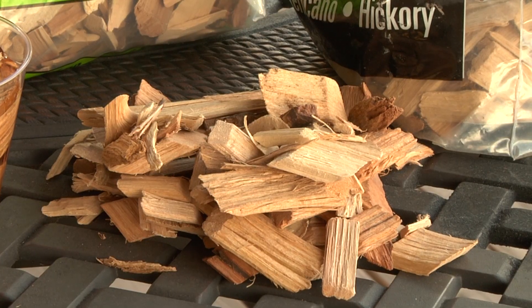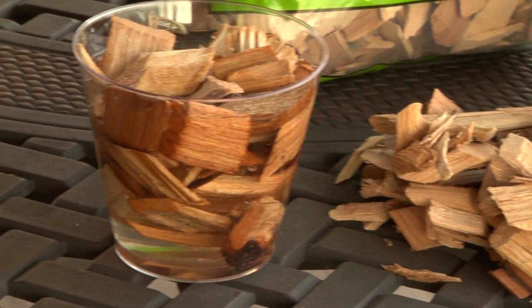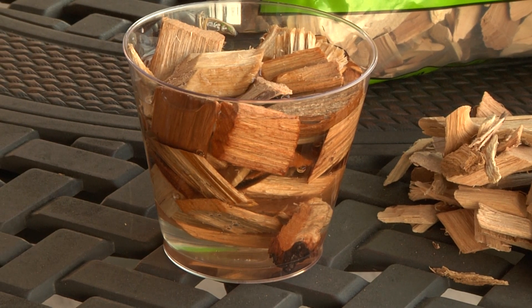Soaking the wood chips in water before use will not extend the smoking time — it will only lengthen the time before they start to smoke.